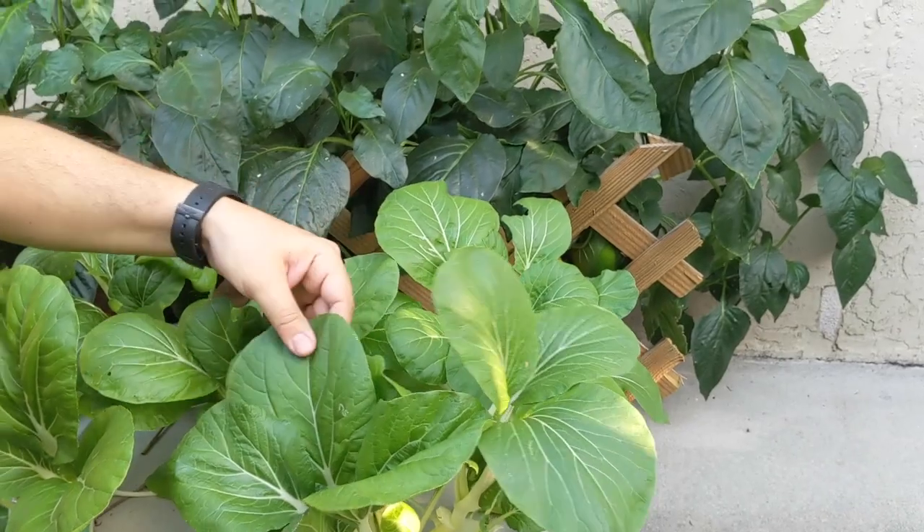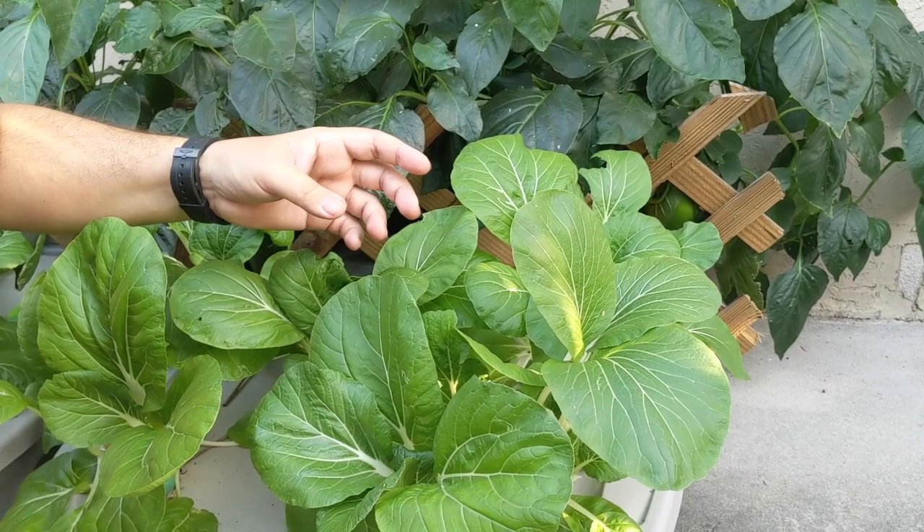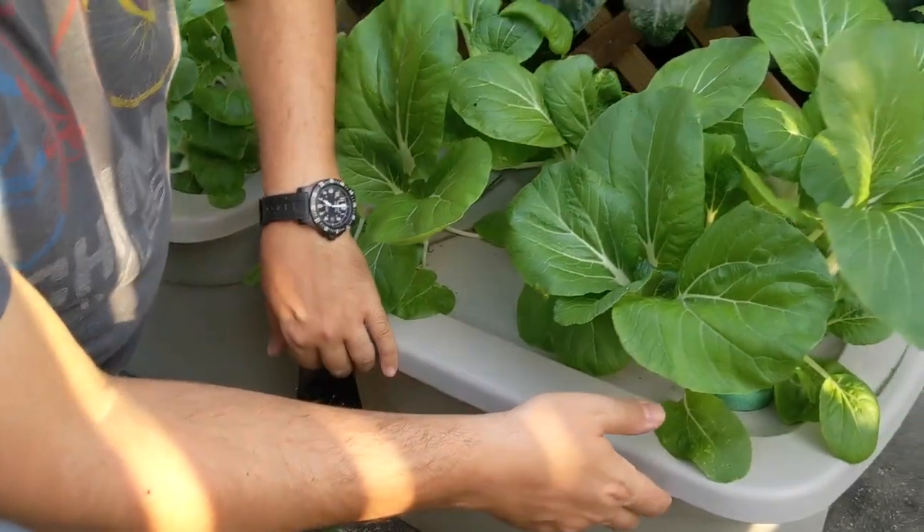This is actually the second harvest. I've already plucked an entire harvest out of this and they grew back in like 3 days. This is really really awesome — let's go down here and I'll show you the roots.